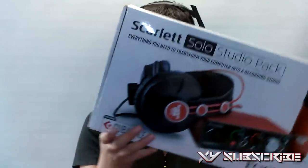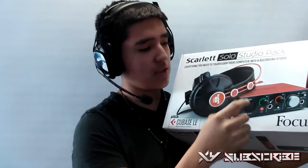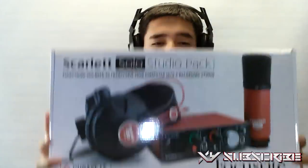It also comes with Cubase, pretty much software for music and things like that, which I will not be using because I don't do music. These are the HP60. We got the Solo Studio audio interface, we got the CM25, all in one, and it is all a nice cherry red type of style — and this is a big box. So let's get right into the unboxing.